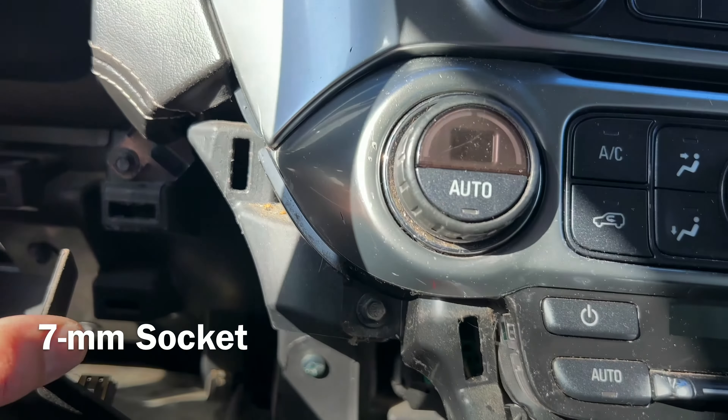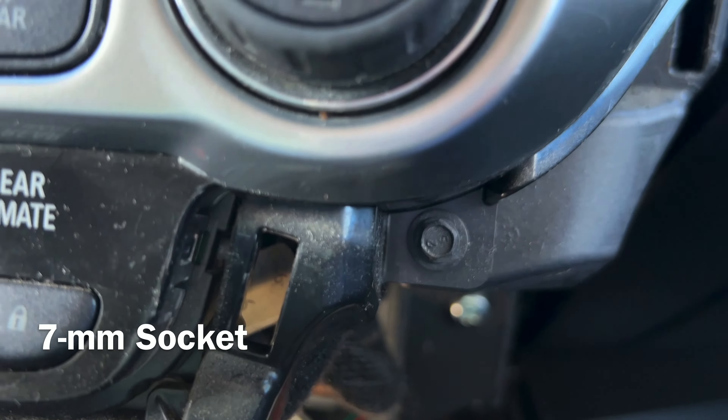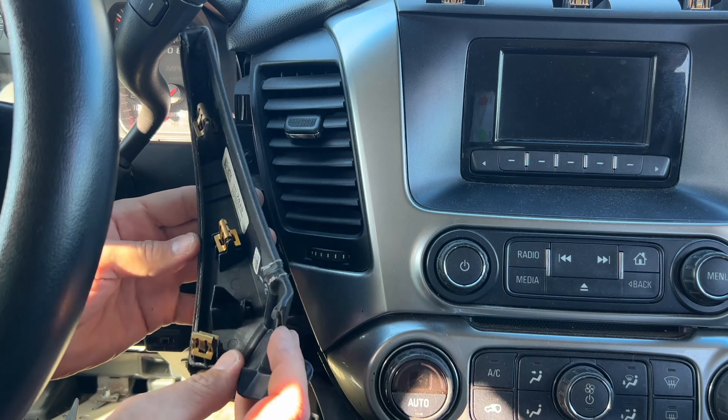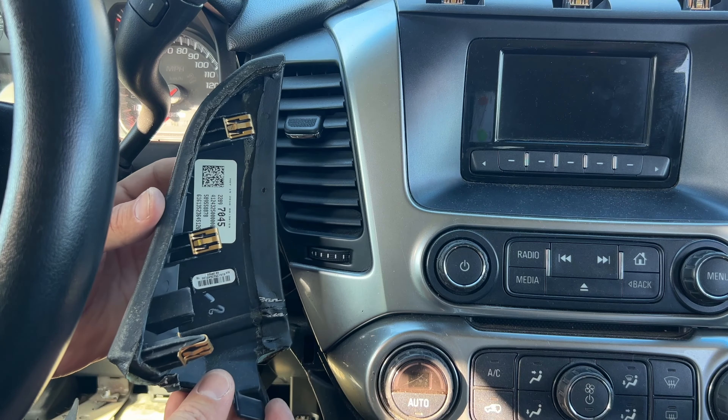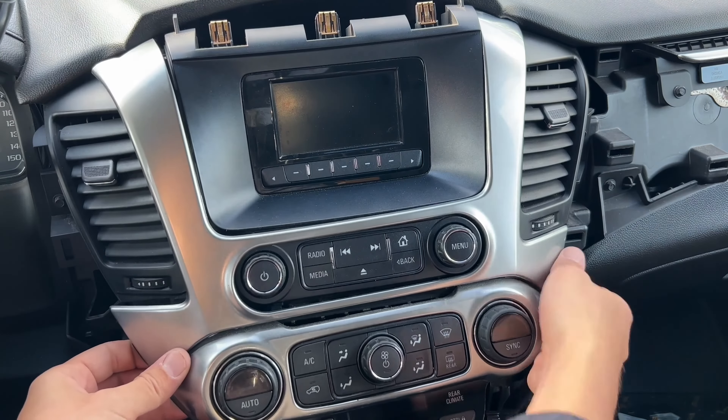Next, remove the screw for the panel on the left side and then two more screws for the climate control panel. You'll need to use a seven-millimeter socket for most of these screws. The trim panel is held in place by three clips, and there are going to be six of them holding down the climate control panel and the bezel above it.